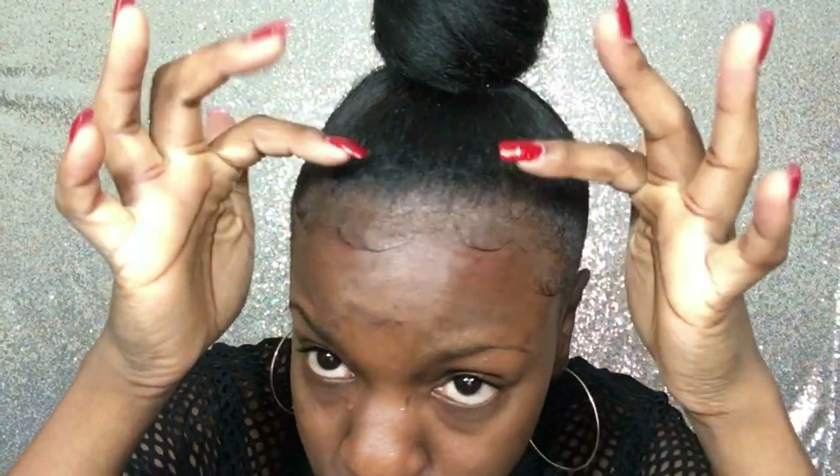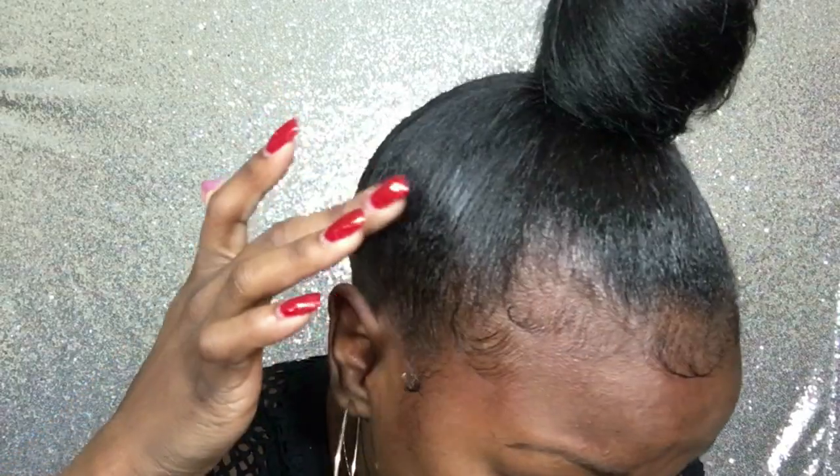Hey guys, I'm Destiny, welcome back to my channel. Today I'm gonna be doing a top knot bun tutorial and how I lay my edges, or baby hairs. I have relaxed hair but it's time for a perm — I got some new growth. I do this style mostly when I have dirty hair because a little texture helps hold the style up. I have thin hair, but keep watching and I'll show you the trick to get a big, thick-looking bun.